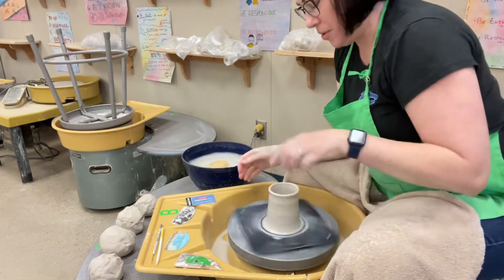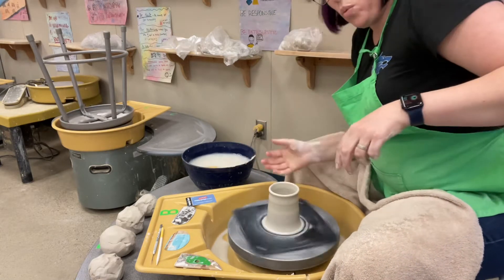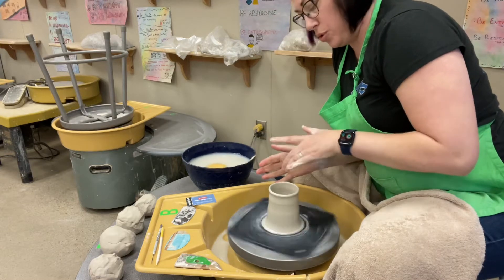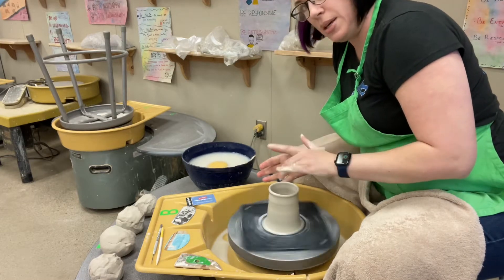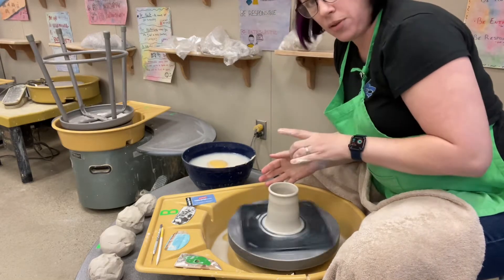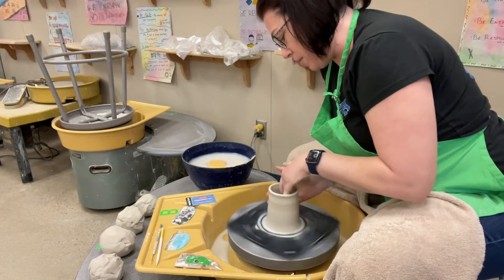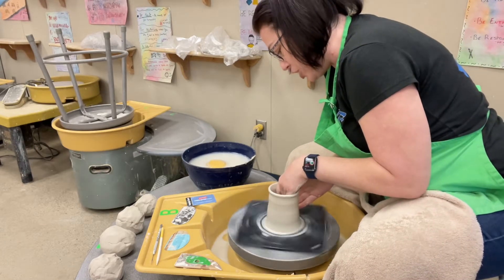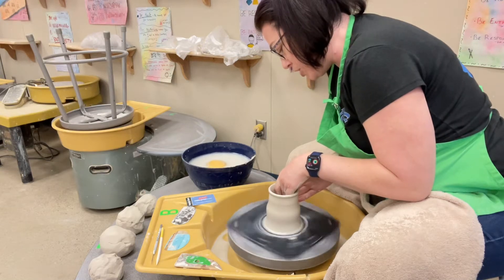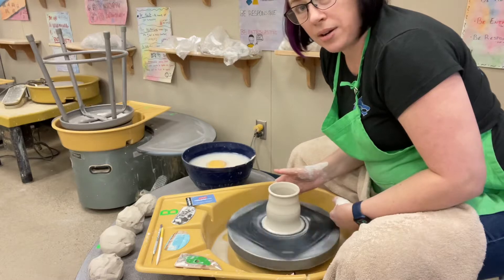So what we're going to do now, we're going to belly it a little bit. I'm still going to wedge my arm in here. I'm going to support with this side and I'm going to be using those two fingers again, and I'm going to gently push from the inside. Now I'm still working on a clock — it's still like four or five o'clock. I'm just going to start at the bottom and gently push just a little bit. See how it got a little wider at the bottom.